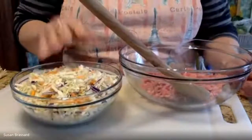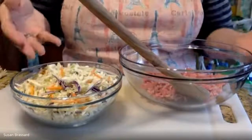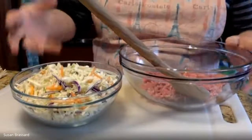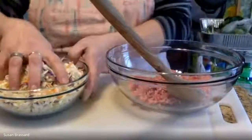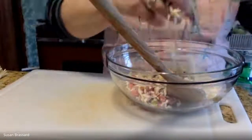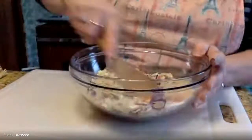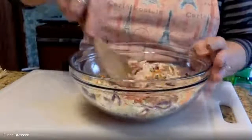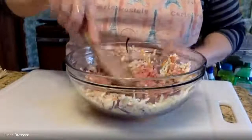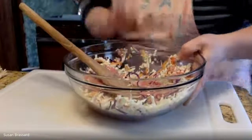We're going to be adding about a cup of shredded cabbage. To save time, if you don't need a whole giant cabbage, this is coleslaw mix — you can buy this in a smaller package. We're going to do about a cup, which is about two small handfuls. Everything is going to get built into this one bowl as our filling for our spring rolls.